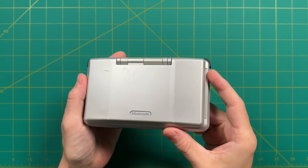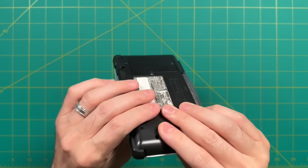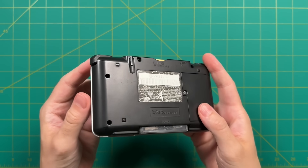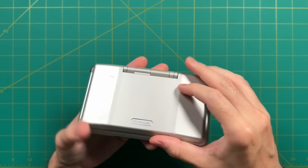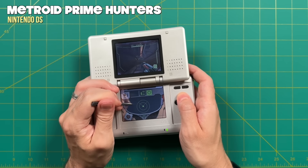Hey everybody, this is Russ from Metro GameCore, and this here is my Nintendo DS. As you can see it's gotten a lot of wear and tear over the years. In fact, this thing is almost 20 years old at this point. But even then, I love breaking it out from time to time to play my favorite Nintendo DS or Game Boy Advance games.